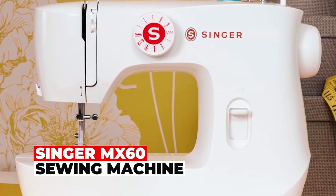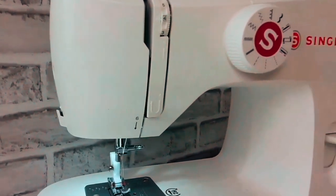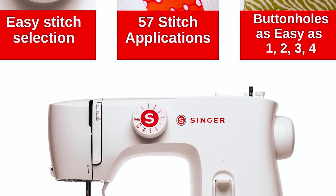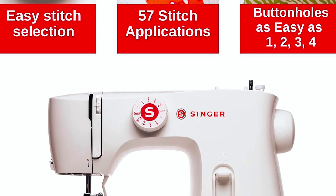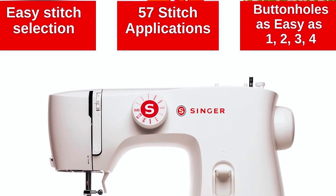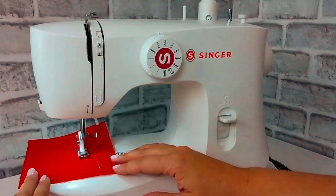The Singer MX60 Sewing Machine is your gateway to the world of sewing. With 57 versatile stitch applications and a 5.6" sewing space, it's perfect for both beginners and experts. Enjoy easy stitch selection and preset length and width for hassle-free sewing.